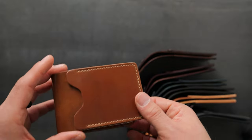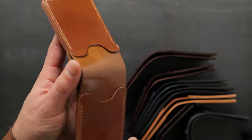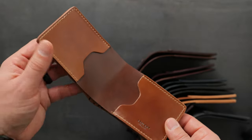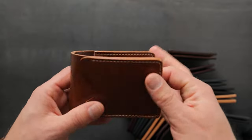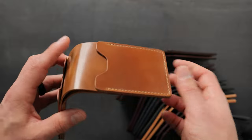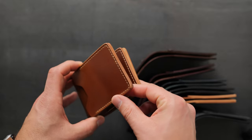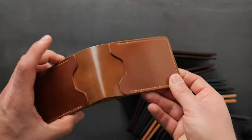Last but not least is another fan favorite shell cordovan color — whiskey shell cordovan. You might think whiskey looks a little bit like natural, and it kind of does, but whiskey shell cordovan is slightly darker and more golden compared to natural. Natural is a little lighter and more of a taupe color, where whiskey has more vivid golden shades. Unlike most of the other cordovan wallets, this one has a natural waxed and burnished edge with no stains applied.